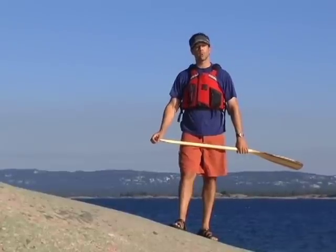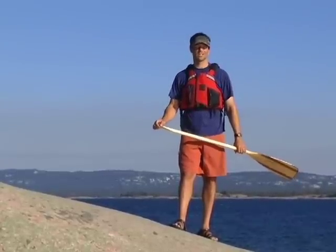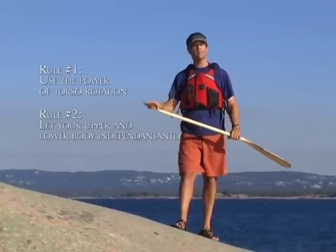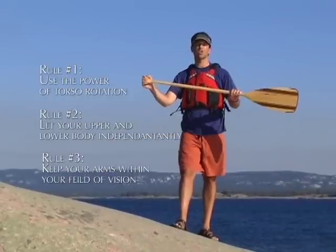The three golden rules are a set of rules that when followed will let you paddle the most comfortably, safely and efficiently. You need to use the power of torso rotation, you need to let your upper and lower bodies work independently but cooperatively with each other, and you need to keep your hands within your field of vision.